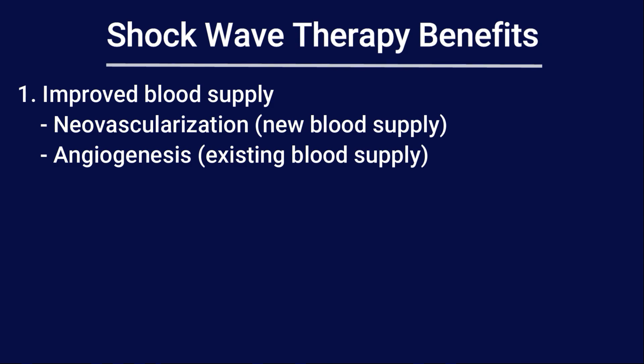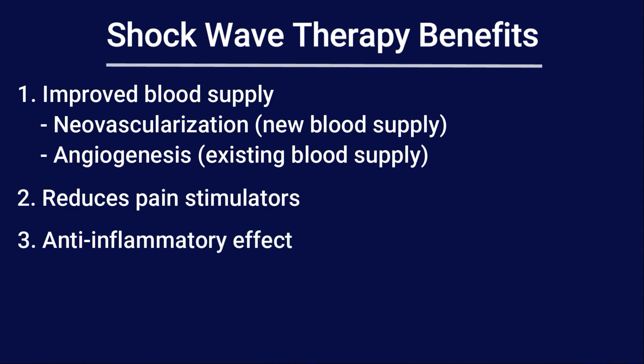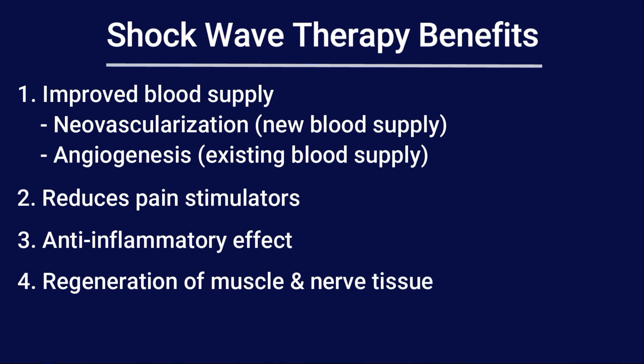The second thing it does is that it stimulates and reduces pain stimulators — pain reduction by decreasing the different chemicals that cause pain in our body. The third thing it does is anti-inflammatory: it has an anti-inflammatory effect by decreasing inflammation. It also will, because of the growth factors that get stimulated, start the regeneration process for both muscle and nerve tissue — and that's through growth factors that get stimulated from this.